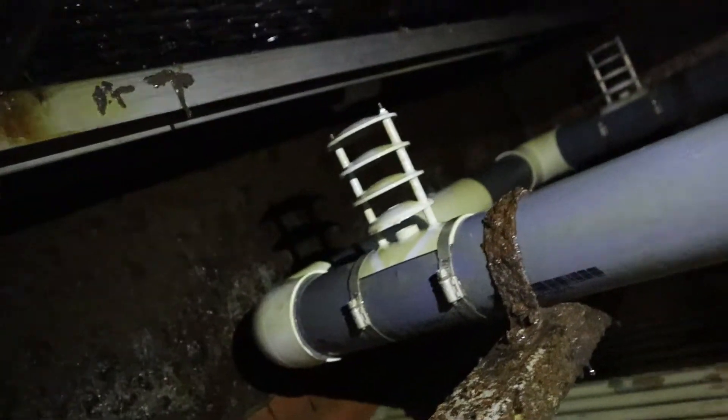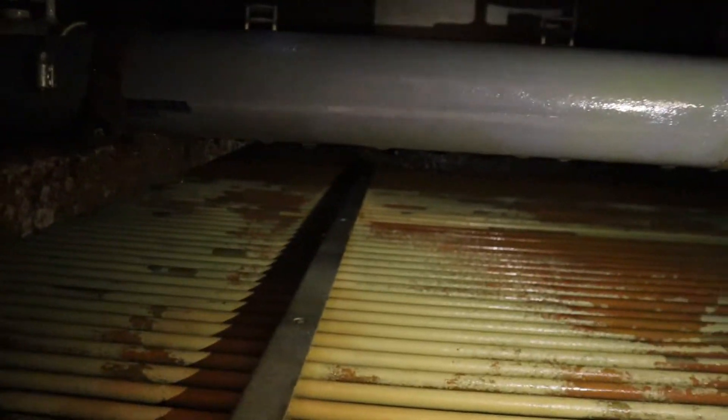Beautiful scale. Back to the nozzles, all throughout this beautiful tower. Look at that scallop — they gotta clean this pretty soon.